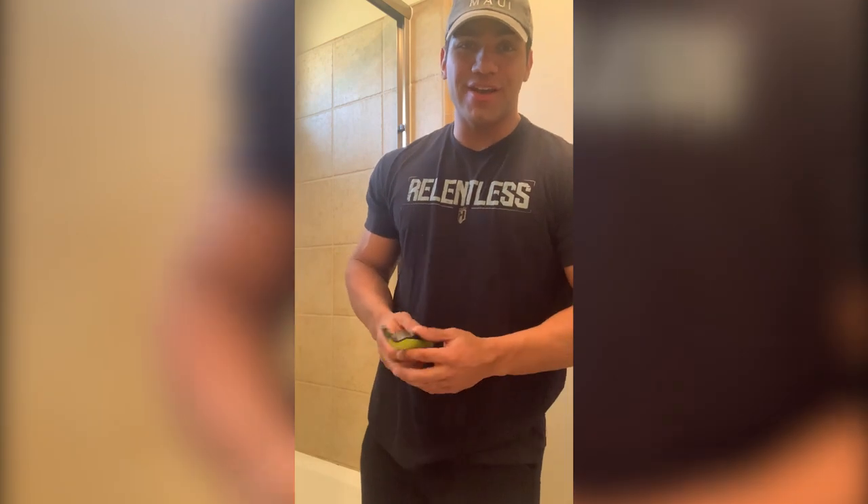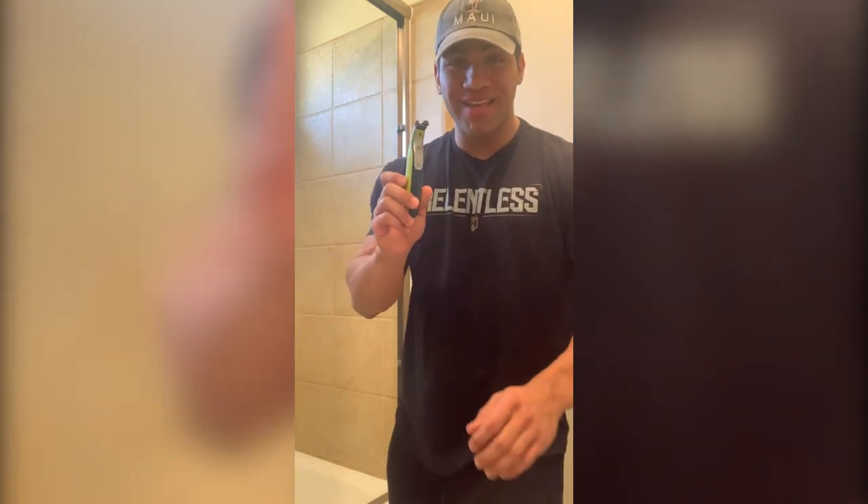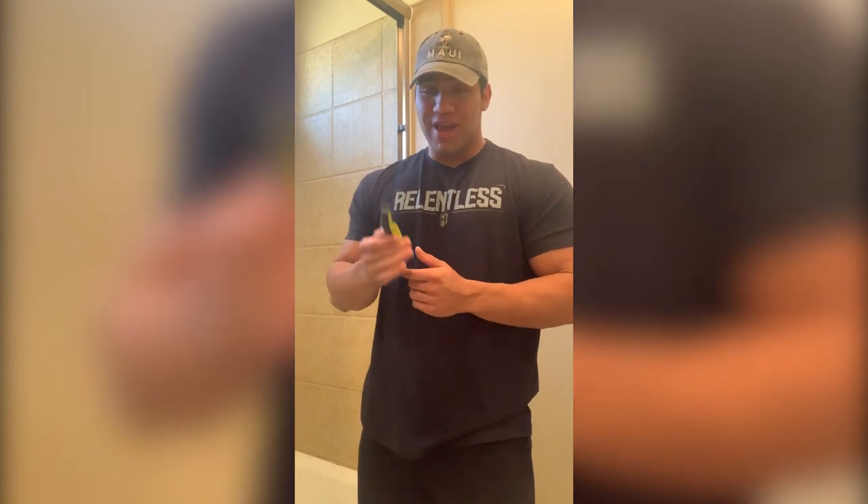A few weeks later I invested in one of these — it's a Phillips OneBlade. This one's pretty common and you'll see a lot of guys talk about it. It's only $35, so it's a pretty good price and it does the job well. I just broke this one and it specifically lasted me about two, two and a half years. And I shave about once a week, so I was using it quite often.